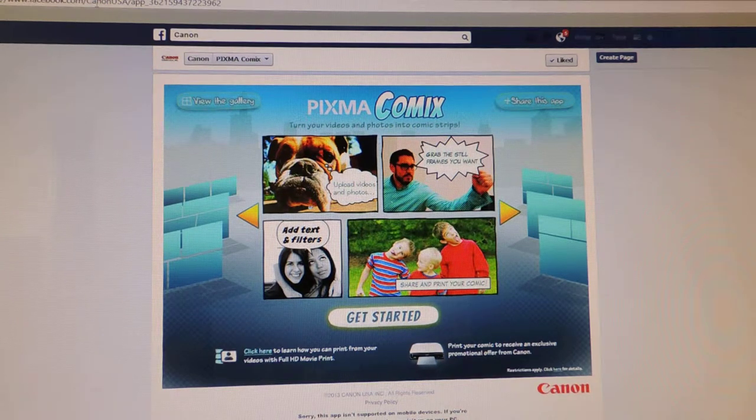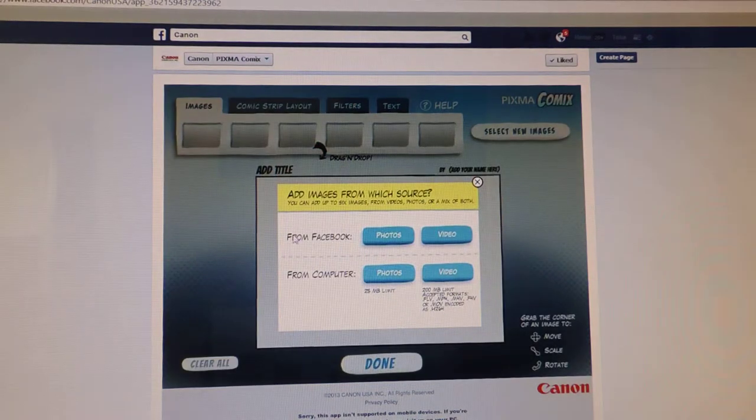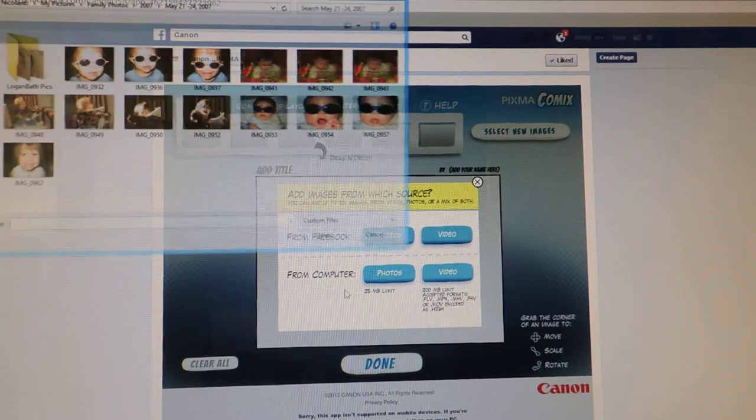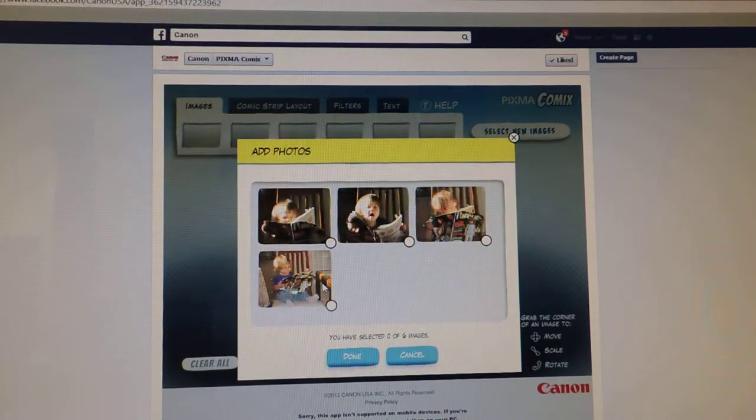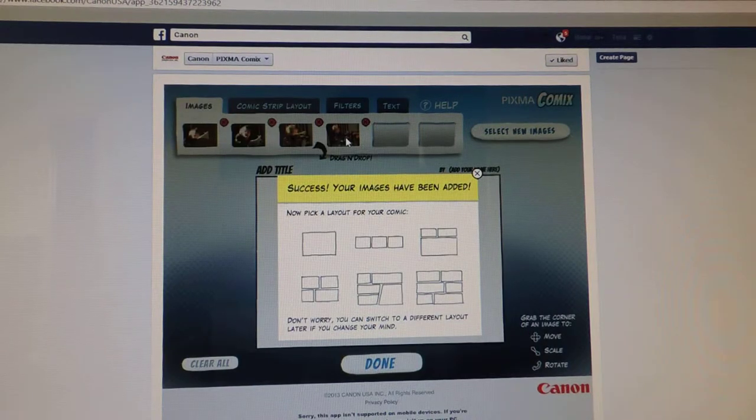To find it, you go to the Canon USA Facebook page and you'll see the tab there for the PIXMA Comics. You click 'Get Started' and you can upload your photos from Facebook, or you can do videos from Facebook or your computer. I'm going to select four photos of Cora from when she was little, pop those in, select that I want all of those, and there they are.